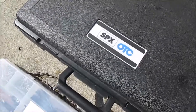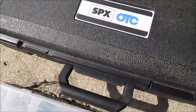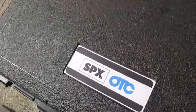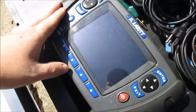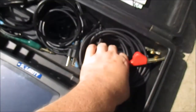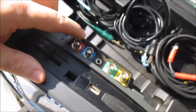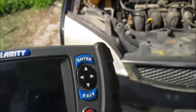Today I'd like to share one of my favorite tools I own. It's called the Celerity SPX, made by OTC. It's a meter and a scope. I got it in a box here - this is basically a combination meter and scope that tells you a lot about vehicles up to 2005. It comes with a bunch of leads and a four-channel scope with a ground.